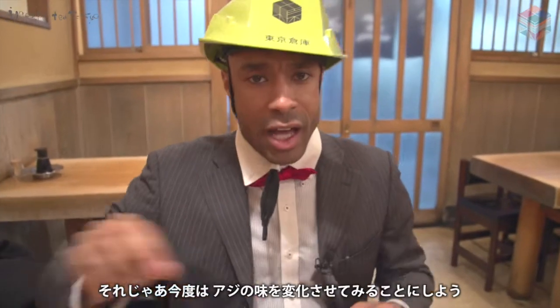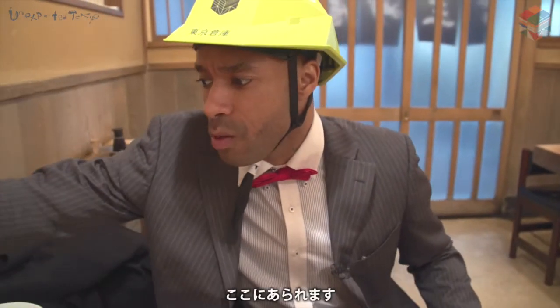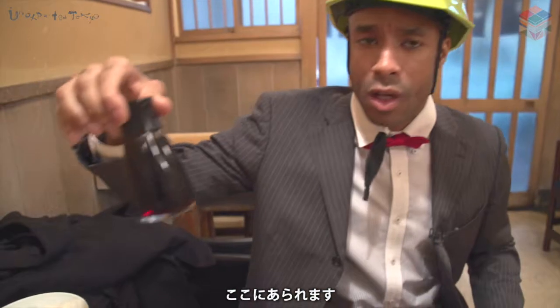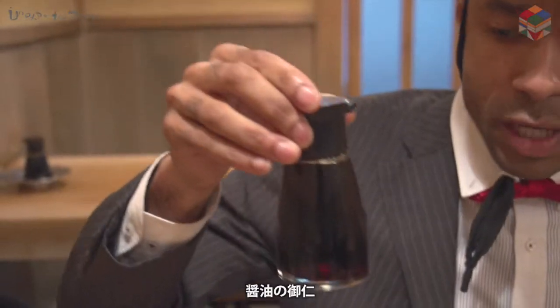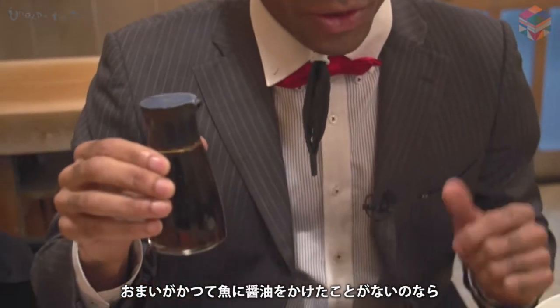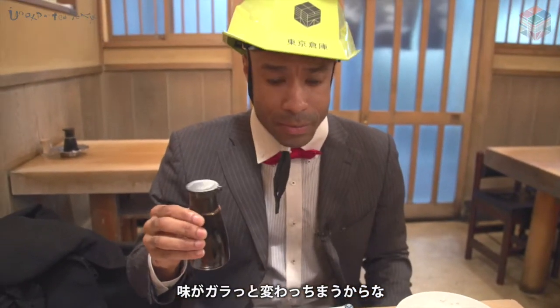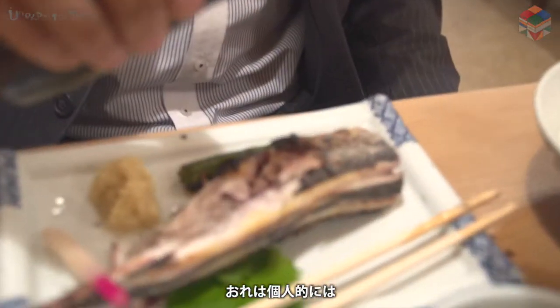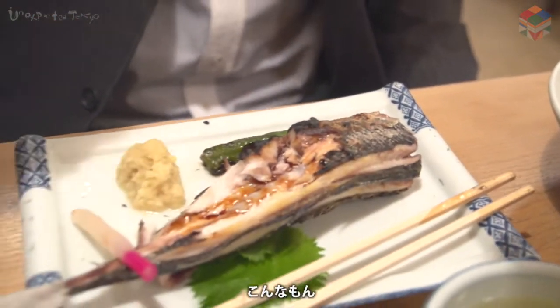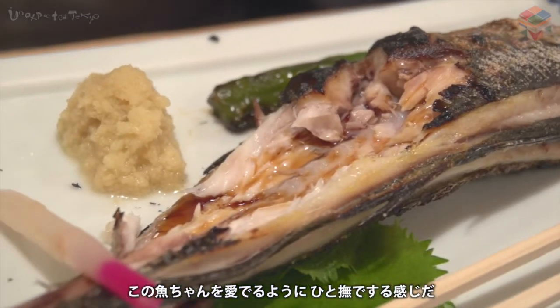Shall we try to add some stuff on top of our aji to change the flavor a bit? Go over here to soy sauce. Now, if you haven't tried soy sauce on your fish before, just put a little bit on it in the beginning — see how you like the flavor. For me personally, I like about that much. Let it seep in through the rest of the fish.